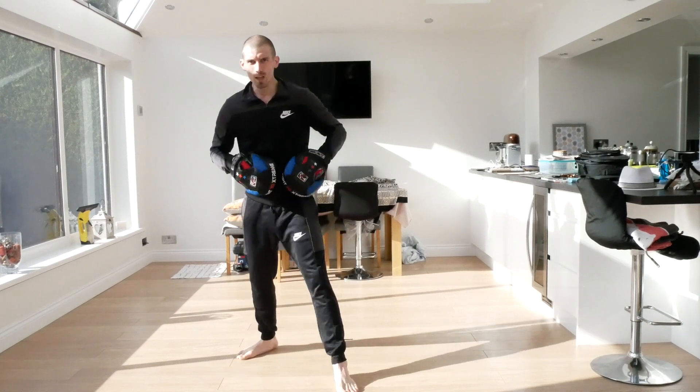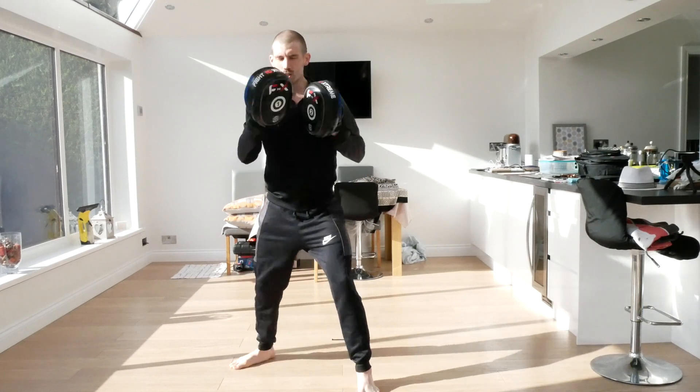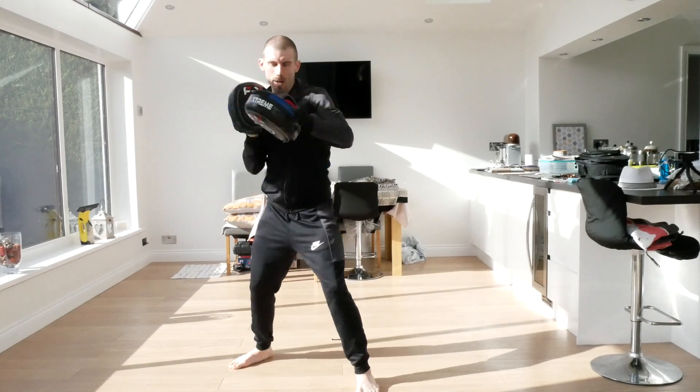Jab, jab, double. One, two, slip, straight, hook, straight. One, two, slip, straight, hook, straight. And again - one, two, slip, straight, hook, straight. And again - one, two, slip, straight, hook, straight.